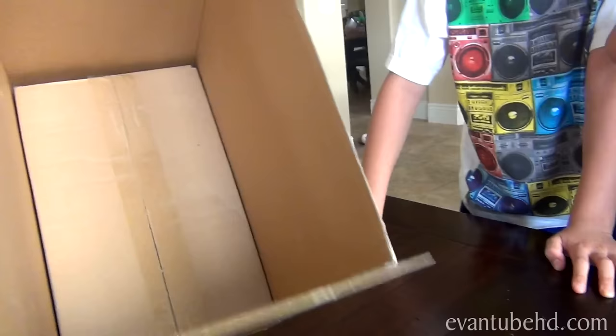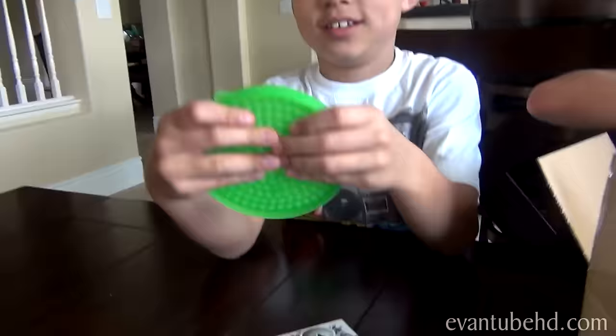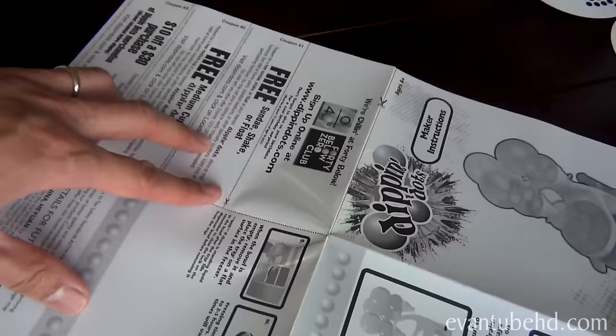Let's open this up and check it out. Inside the box we have another box, and another little box — wait, there's another box in there! Those things just go in here and fill it up. Mommy's going to wash these out because it's always a good idea to wash these plastic parts when you first get it.